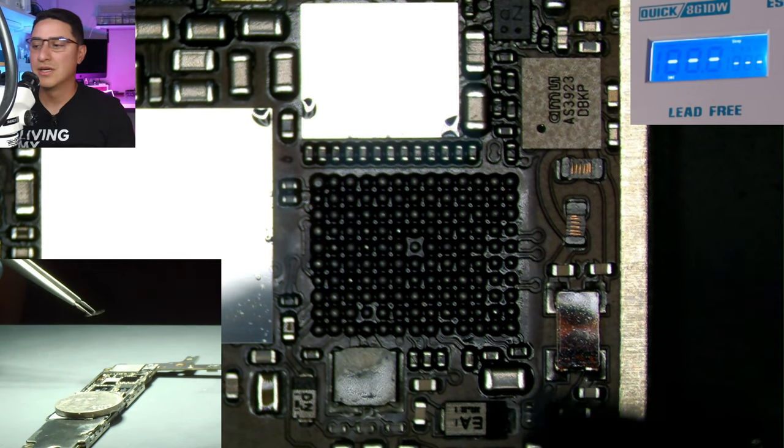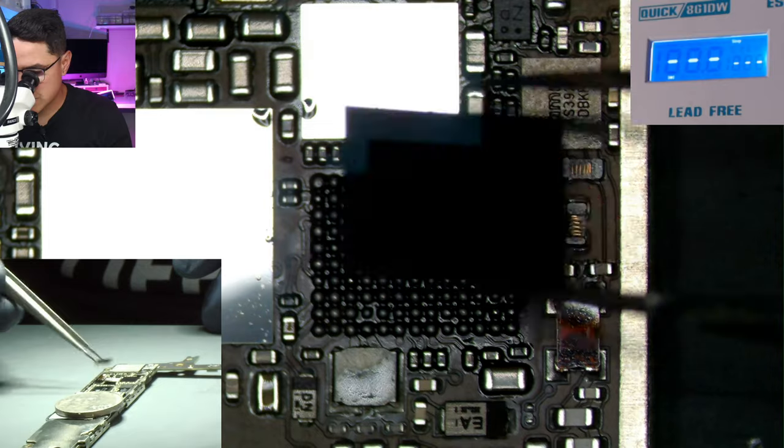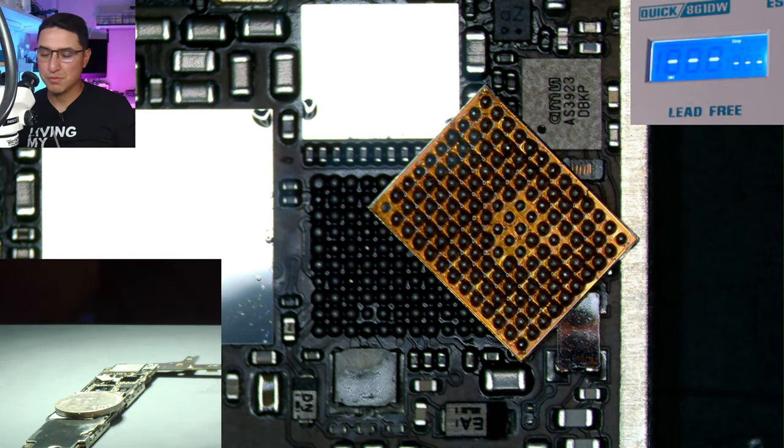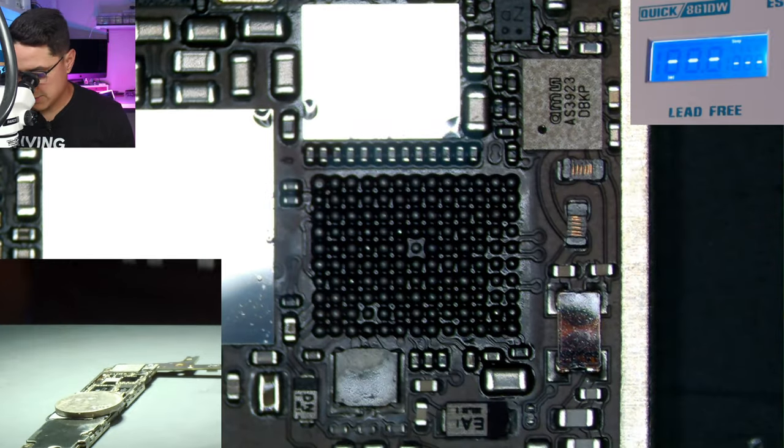If the phone still turns on and everything functions as if nothing changed, you did a good job. If the phone is dead after, something went wrong — grab another board and try again. Once you've mastered it on iCloud locked boards, get a real board. Buy a fully working iPhone 6 Plus, do the touch IC job even though touch is working, and then test it after to make sure touch keeps working.